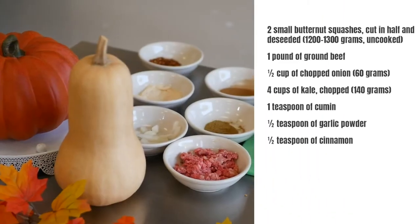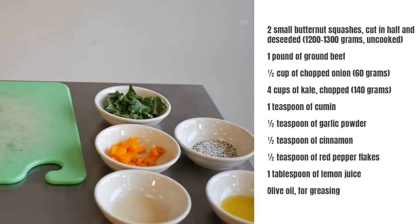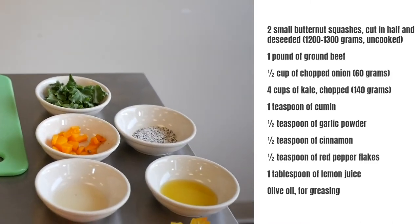The ingredients we're going to use today are butternut squash, ground beef, chopped onion, chopped kale, cumin, garlic powder, cinnamon, red pepper flakes, lemon juice, and a little bit of olive oil.